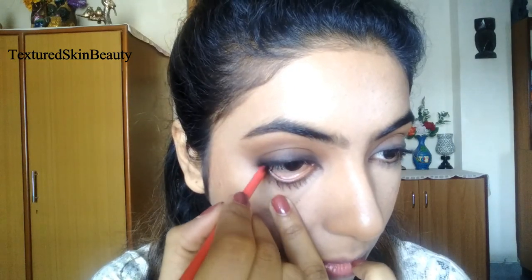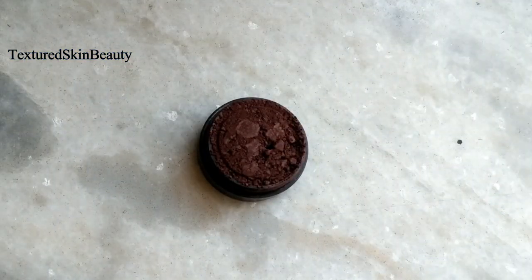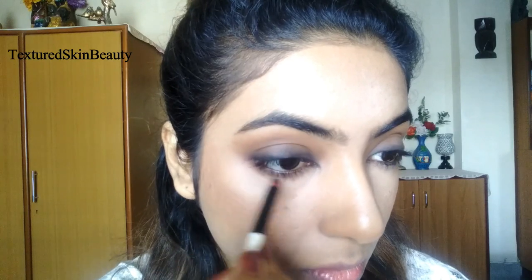I am using the black kajal at my lower waterline, then taking the dark brown eyeshadow and applying it along my lower lash line.